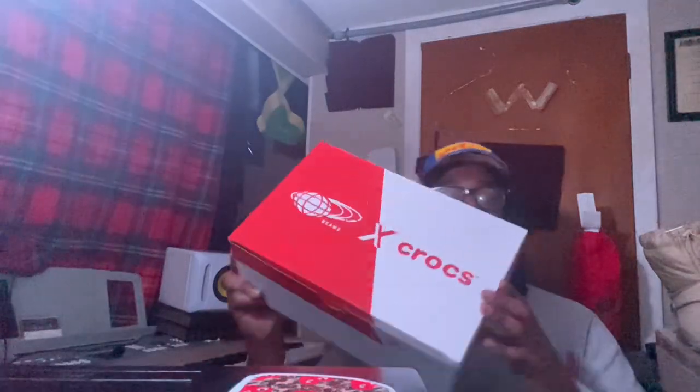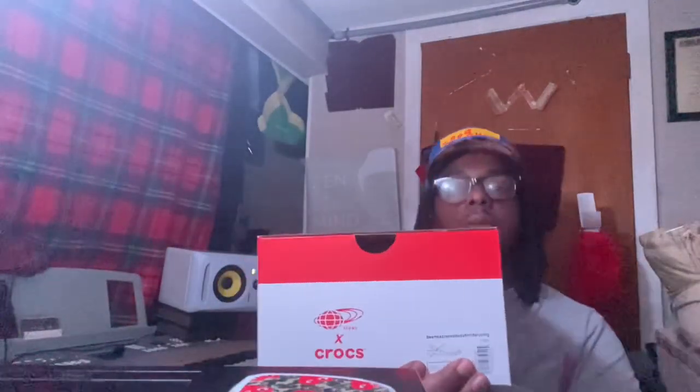What's up, it's your boy Crop Master Flex and I'm back with another unboxing. What we got today? The Bean Crocs.